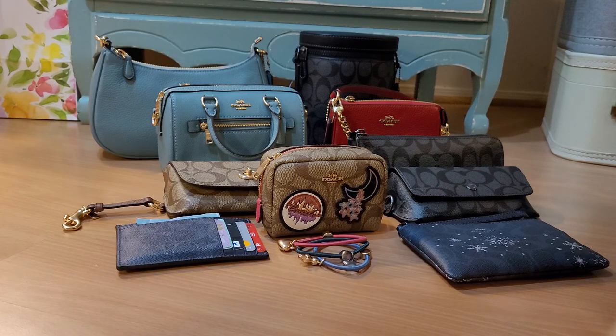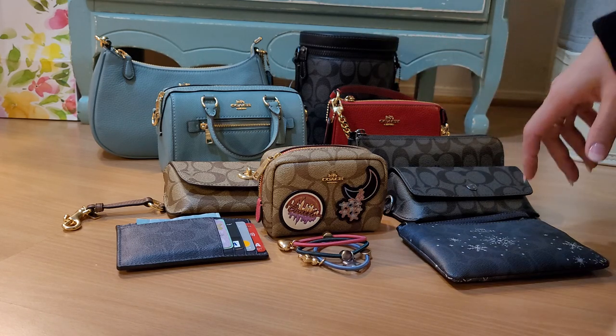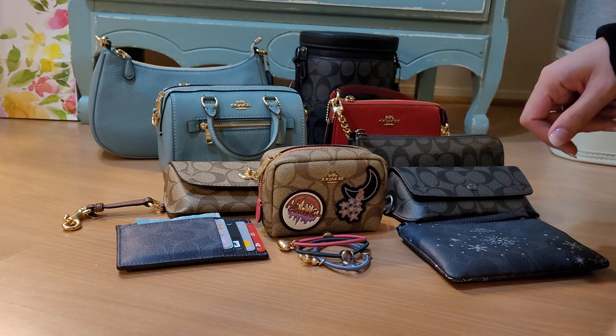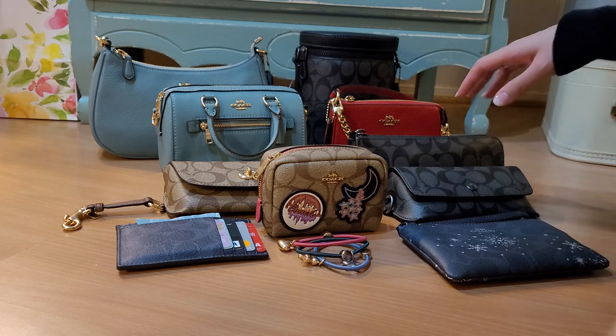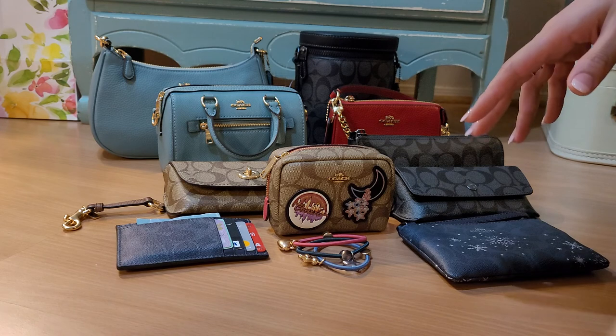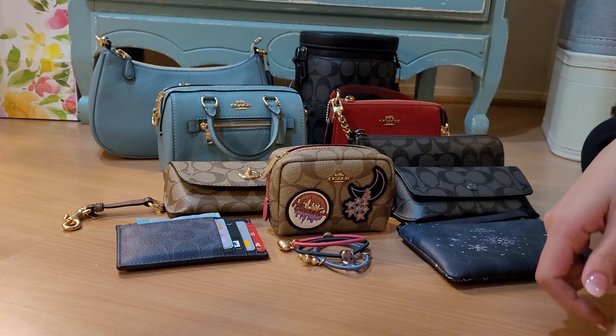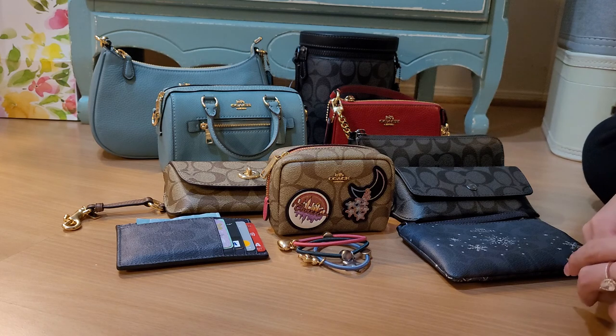Hi everyone! I'm back with another Coach video. As promised, these are the rest of the items I got this summer from Coach after I went nuts on their summer signature collection. I just wanted to share — it's not going to be an in-depth video like my last one. There's just too many things, so I wanted to quickly do an overview and share what I got.